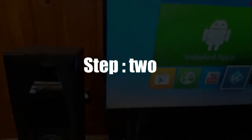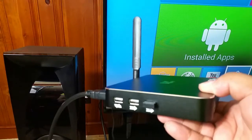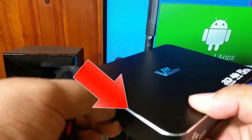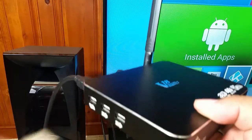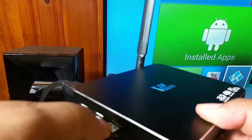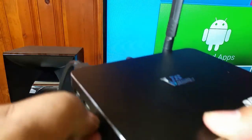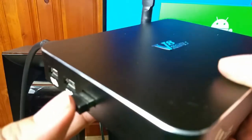Step two: make sure you have the dongle in the box. Dongle in the box is troubleshooting number two. If it's not in the box, this will never work. Make sure you have it in there tight — not halfway in, but all the way in tight like that. So now it's in there tight and it's ready to go.